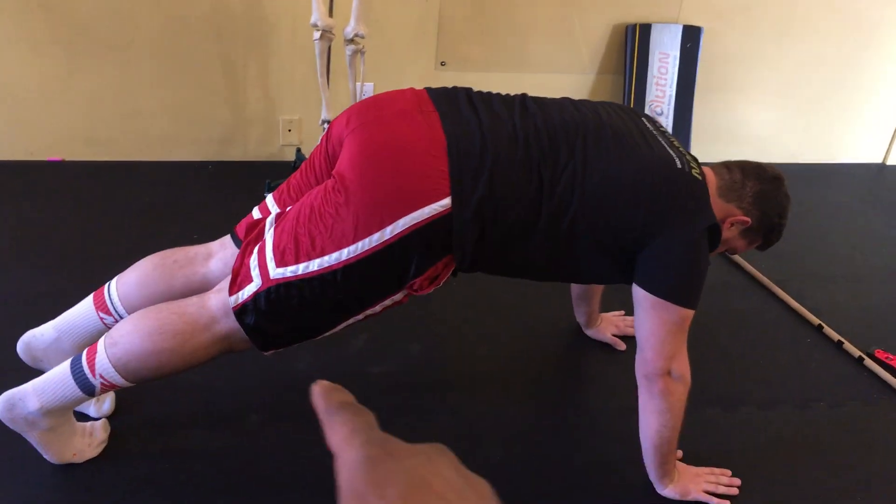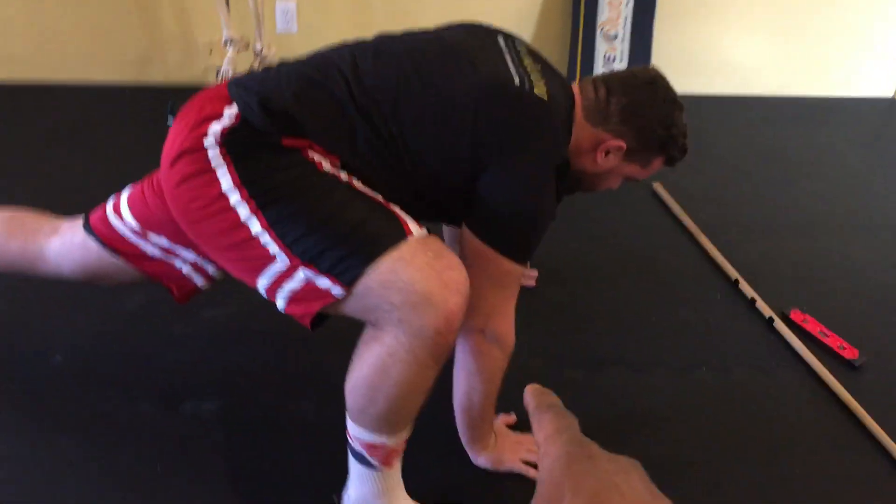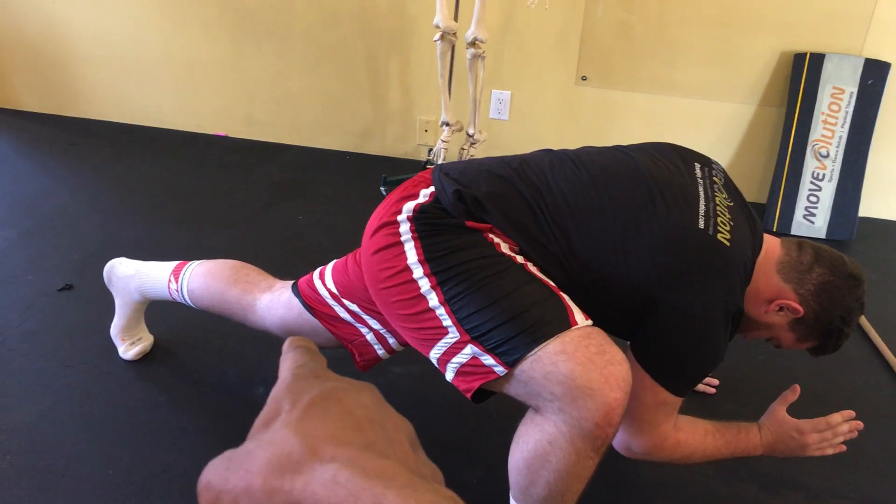Plank position. Right hip flexion. Right elbow down. Hold that position while you maintain that back leg. Try to extend it.